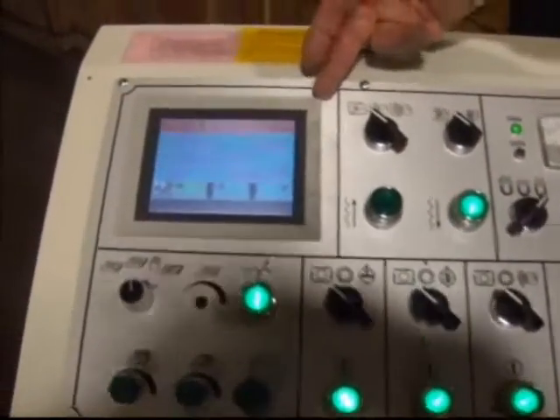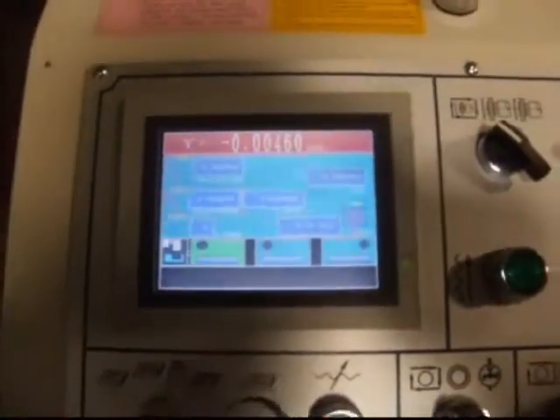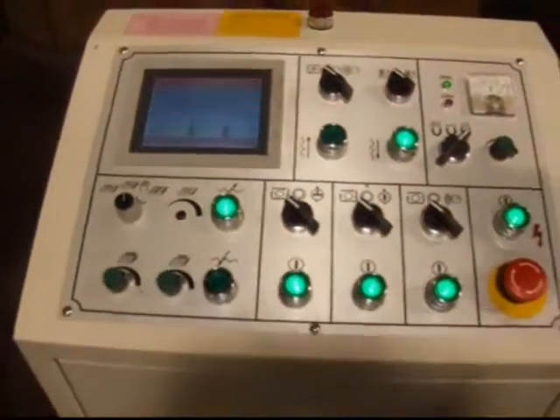We've got an LCD liquid crystal display monitor here. It's a touch screen — very simple to operate and very easy to learn.